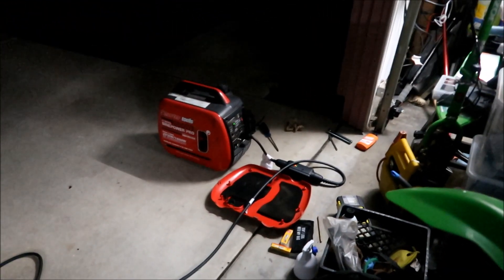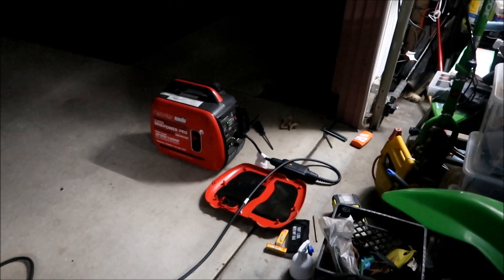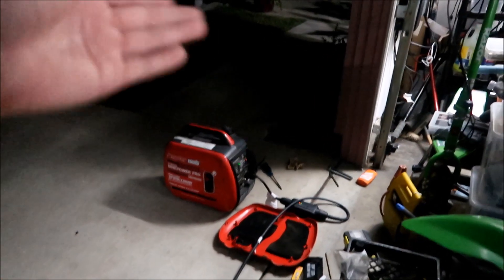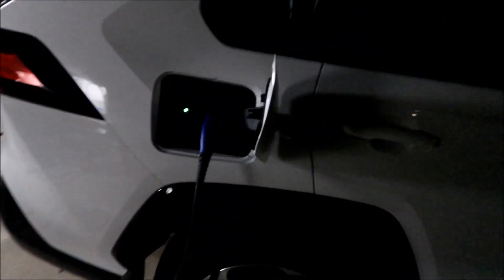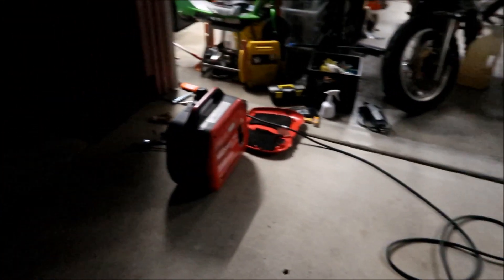Anyway, I was doing some generator maintenance and I turned the generator on to see how it was running — it looks like it's running fine now. I was having some trouble with it at the track. It's always good to run the generator every once in a while, and why not charge the RAV4 with it — do a little load test on it. It charges just fine, as you can see. Not very fast, but it'll do it.